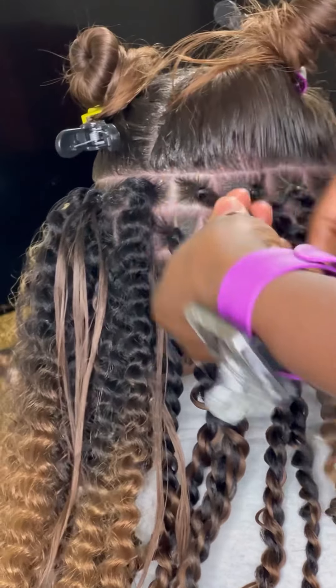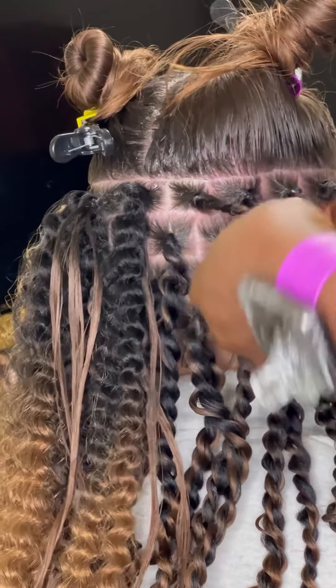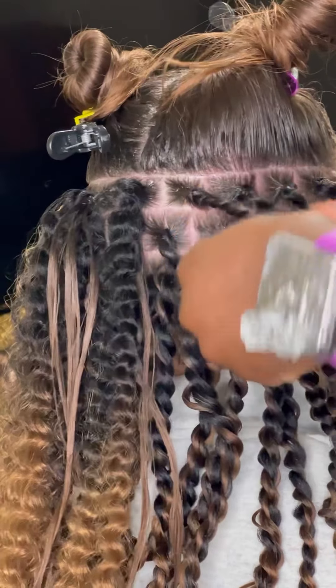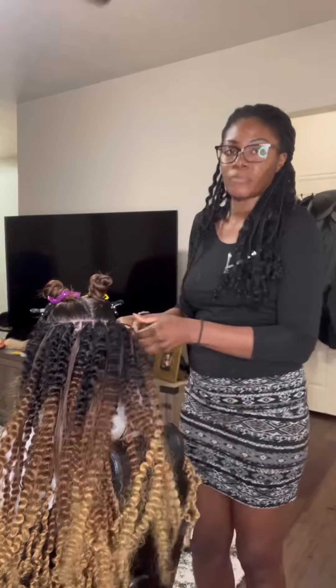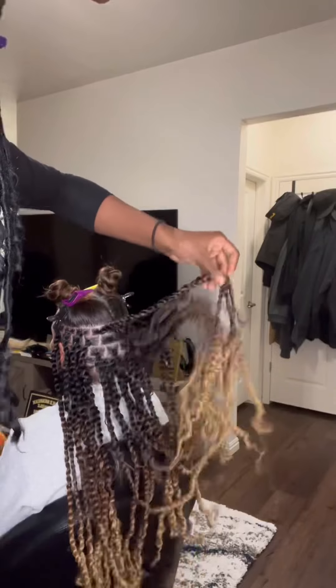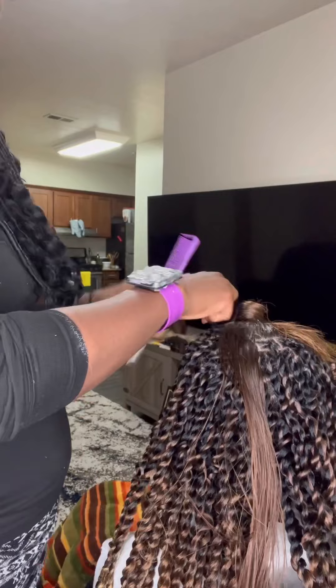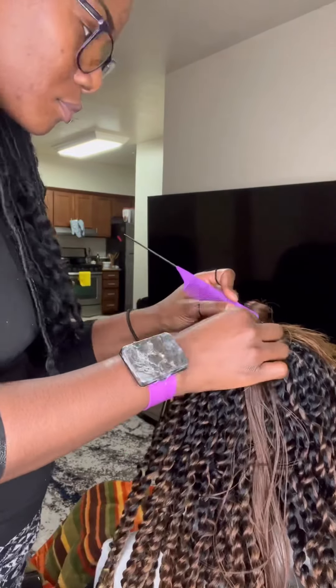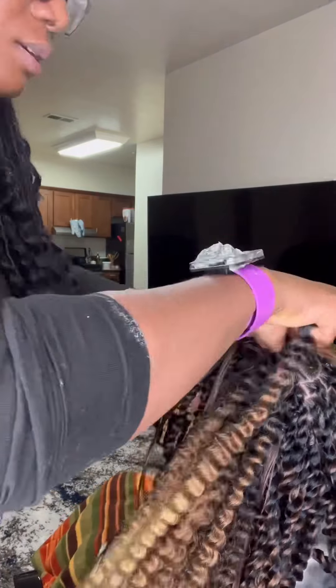I twist them individually and then I join them together — that's how I do this. I'm really sorry for my English but yeah, that's it. This is what I have done so far. You can see how beautiful it is, the parts are clean. This is almost the end of this passion twist hairstyle.